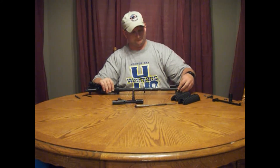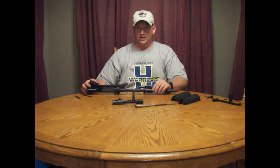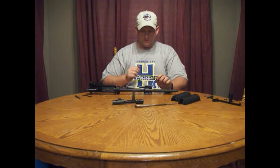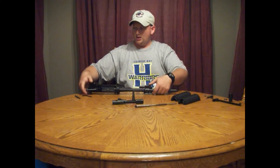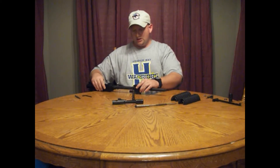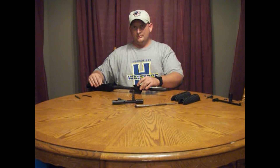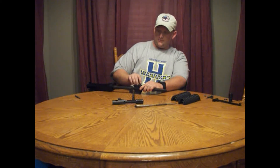Install your gas block. It's very simple to line this up — it's precisely drilled to fit up against the hole in the barrel for the gas port. A real simple way to do this: flip this upside down, let your flat-top upper receiver rest against the flat-top rail on the gas block. Line it up, make sure it's flush and pressed against the end cap.